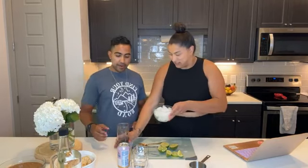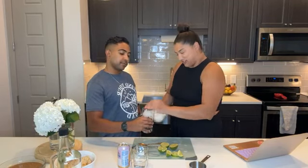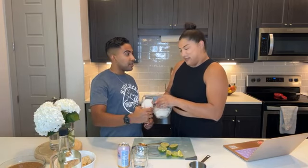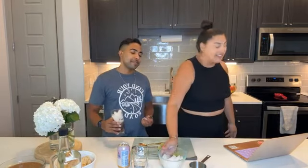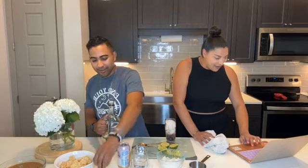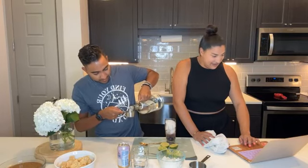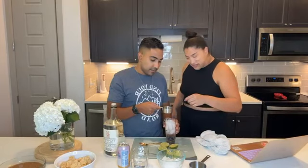Now we fill the glass with ice. It's supposed to be crushed ice, but we work with what we have. I'd rather have nugget ice personally — that's where it's at — but I'm not fancy enough to have one of those yet. Then we add the vodka: one third of a cup.